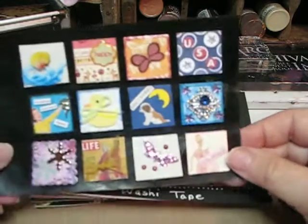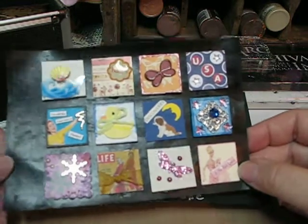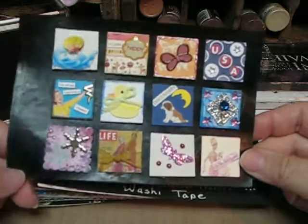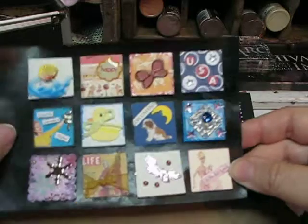Here are the inchies and I was in a lot of different inchie swaps over the years, so not all of these are mine. Some of them are from what I've swapped over the years.